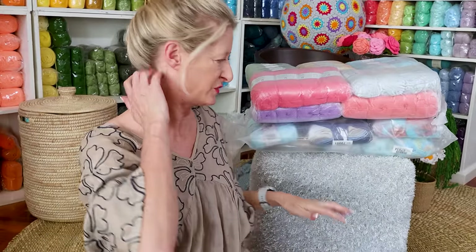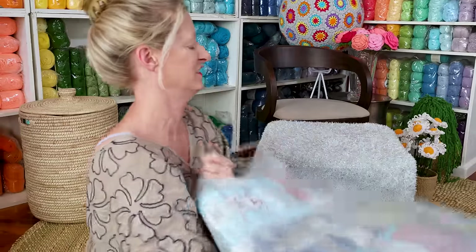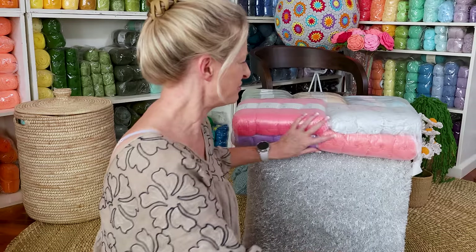Okay, empty box — out of here. Sorry about my camera work today, not my best work. I'm going to open this one first and we're going to look and admire. They're heavy, ain't no joke.